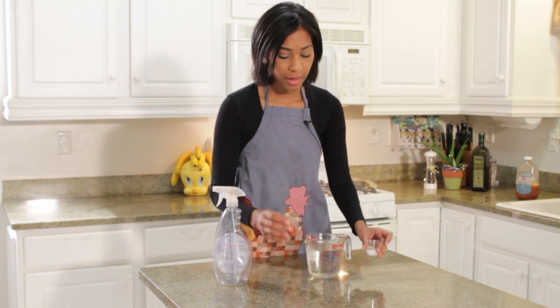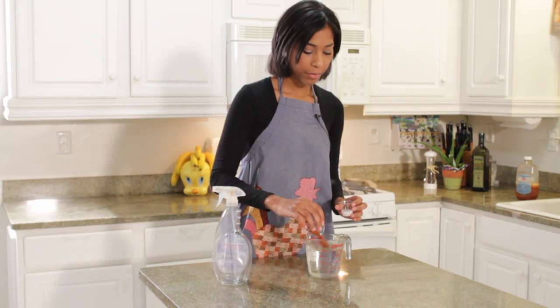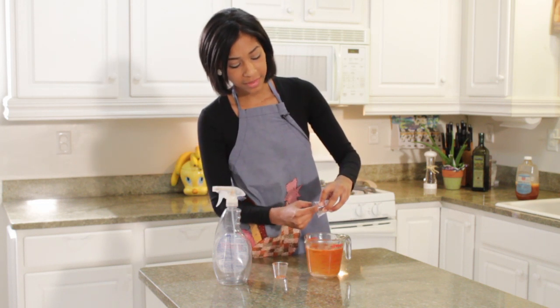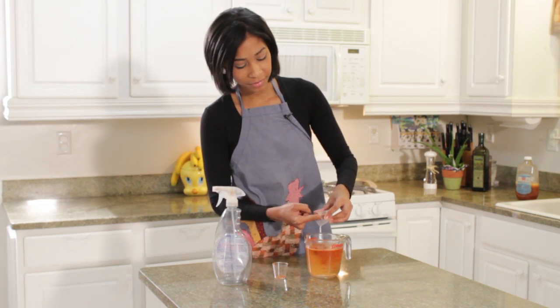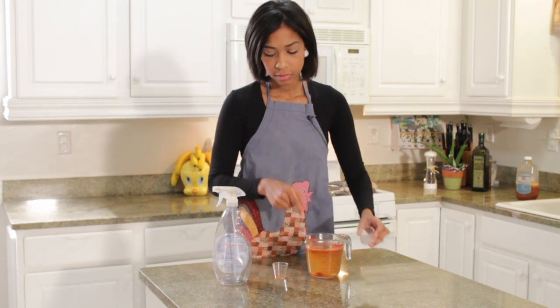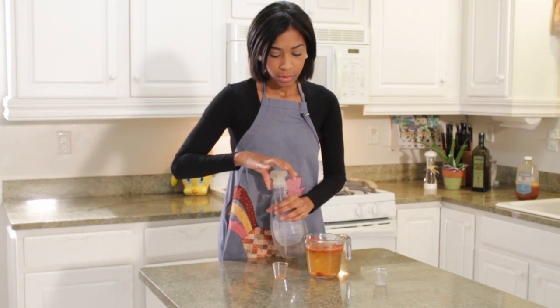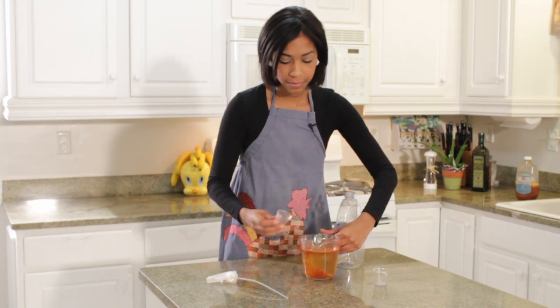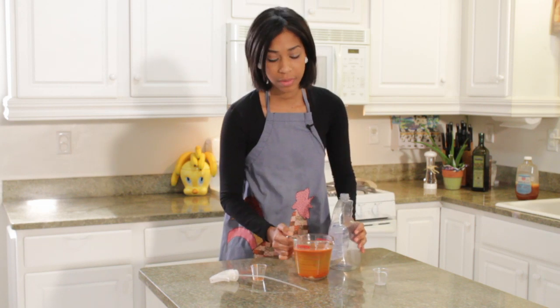What we're going to do first is we're going to add our cayenne pepper and our dish detergent right into our water — and this is hot water by the way. You're going to then transfer these contents right into your spray bottle.